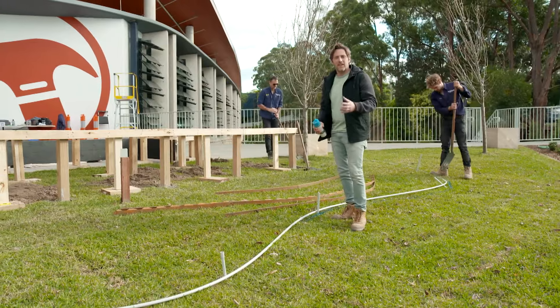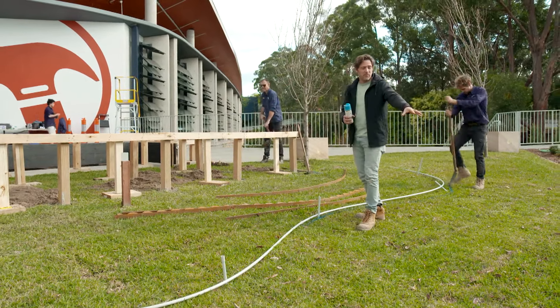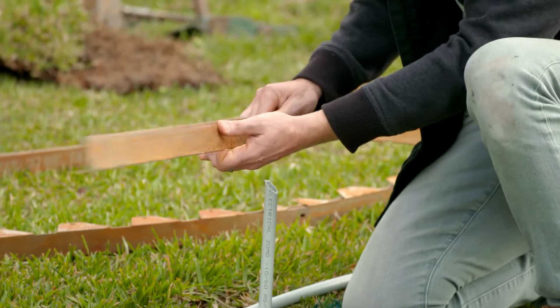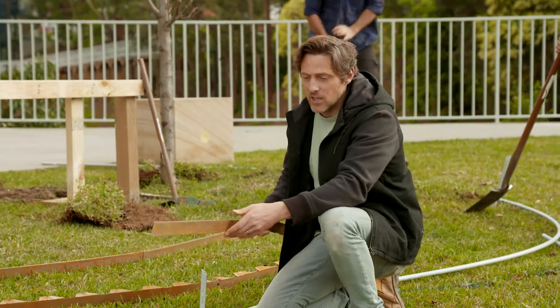Every good garden bed needs some edging. It helps to define the space and stop grass growing into your plants. There's lots of options — here they've used some treated pine edging. You could just use a spade edge, but to keep the grass out you want something solid. So I'm using a Corten steel edge. You can see these lengths are really flexible, so we'll be able to get our nice curves.